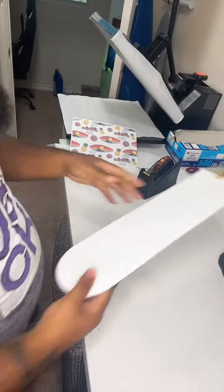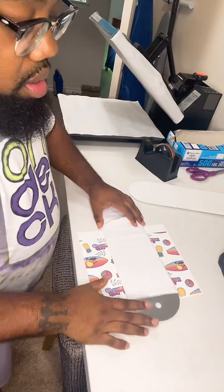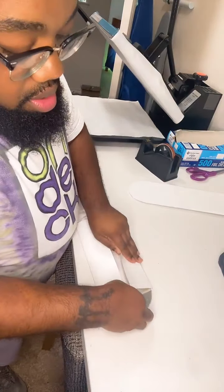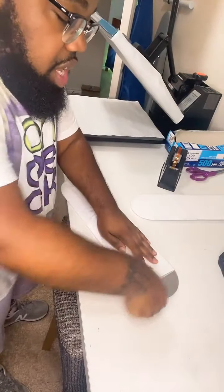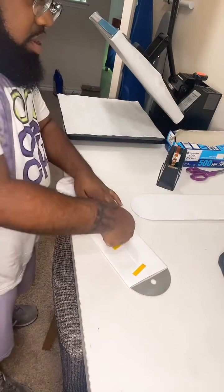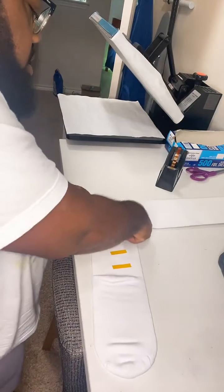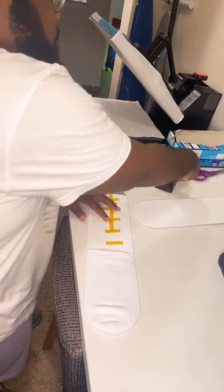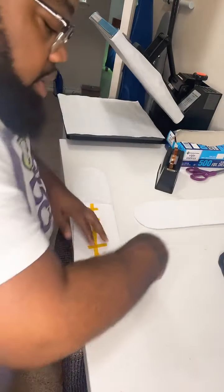Now we're wrapping the second sock the same way: place it face down, fold it, overlap it, push towards the center to make it tight, tape the top, middle, and bottom, do our fillers, then tape up the seam — squeezing your finger across the tape so it adheres fully to the artwork. Then tape it to the sock jig on both sides.